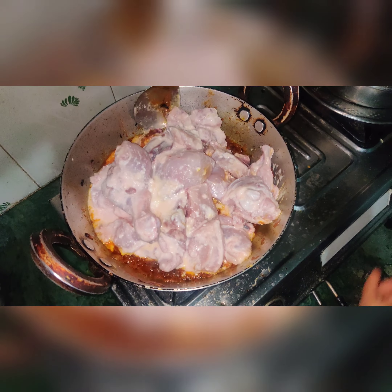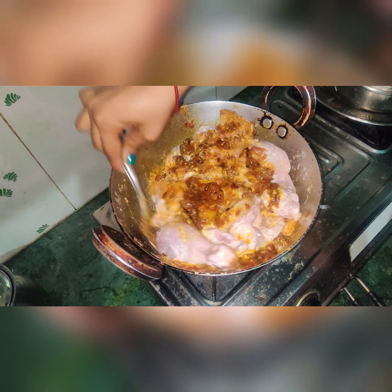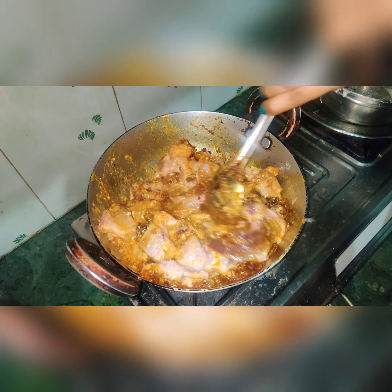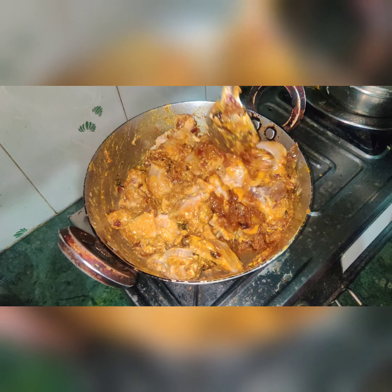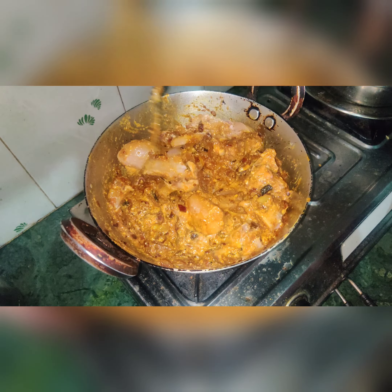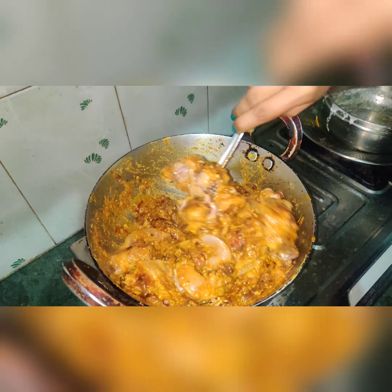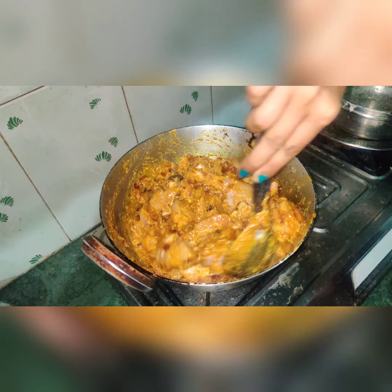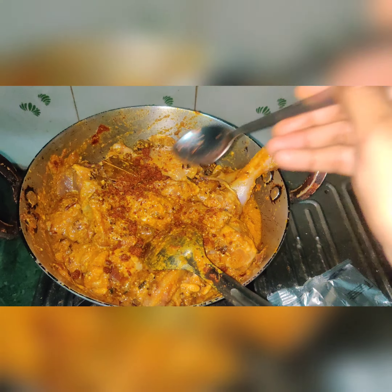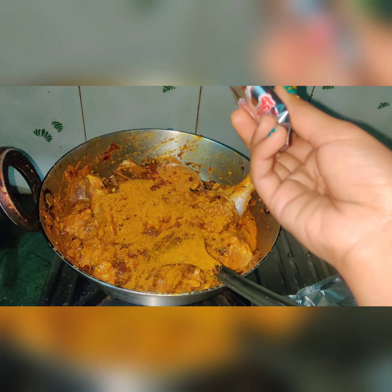The chicken will release its water as it cooks, so we will mix it well and cook it thoroughly. Look at the color — you can see how beautiful it is; it will look even more tasty after cooking. I will add one small bowl of gravy mix — this is optional. I will also add a little chicken masala and 2 small onions for extra flavor.